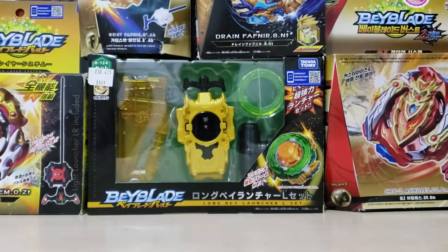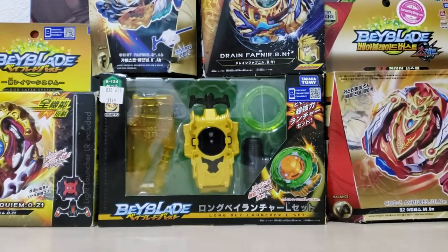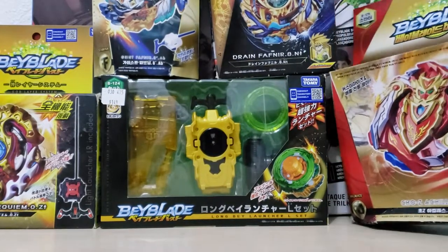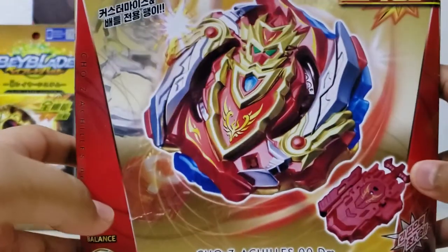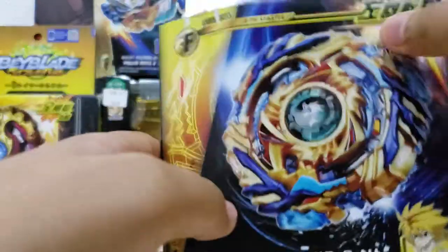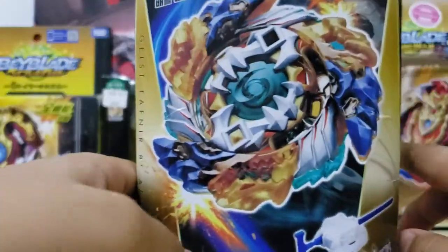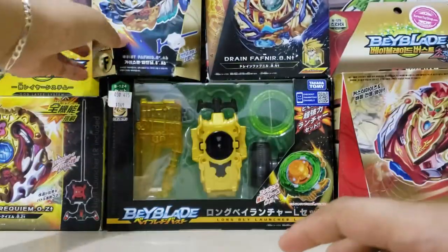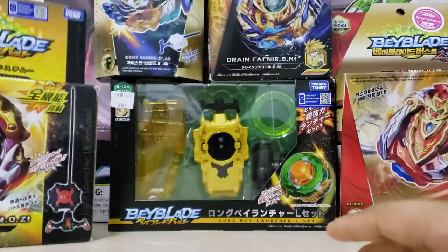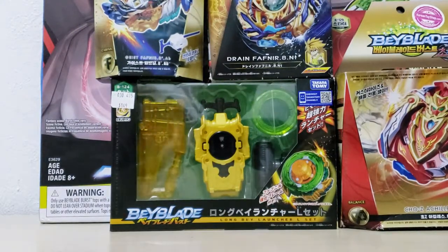We have a lot of things here to unbox. I'll fix my camera — okay, this is as far as I can go. We're going to be unboxing Josie Achilles, Drain Fafnir, Geist Fafnir, Spring and Requiem, and the Longinus Laundry set. You guys can probably see it in the camera.